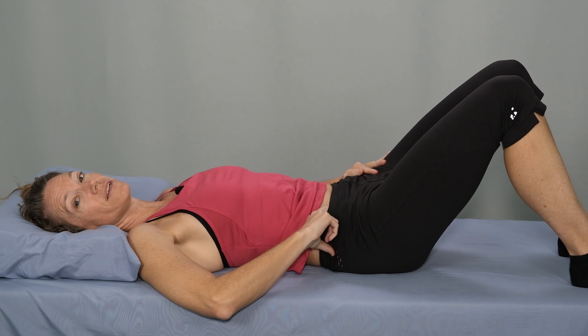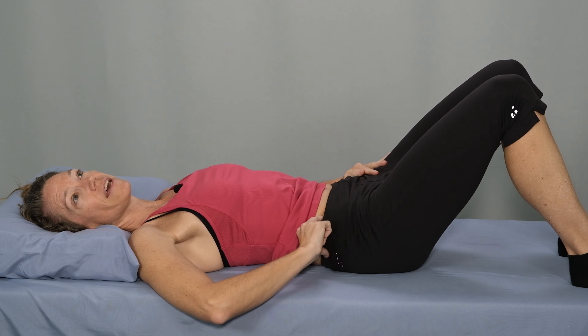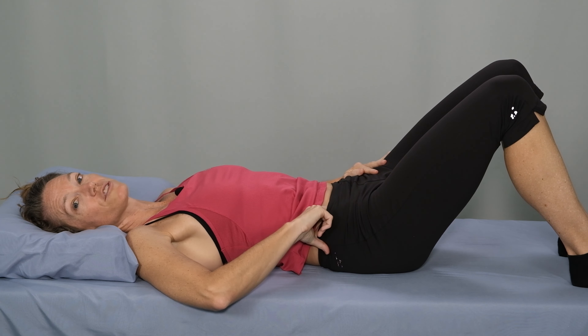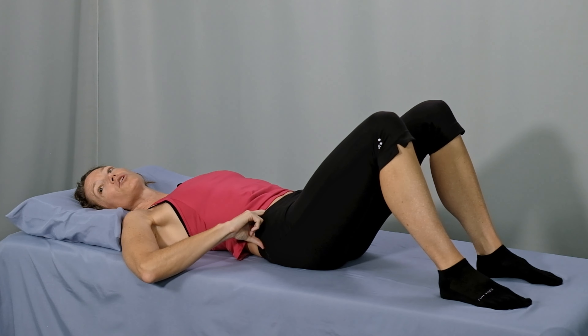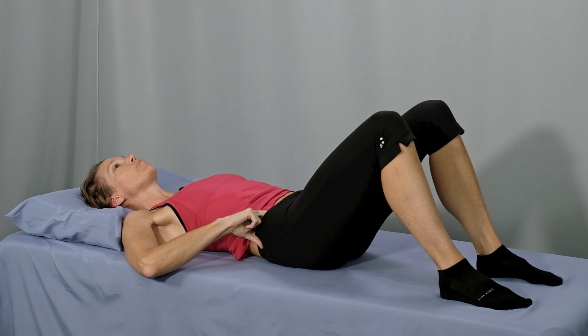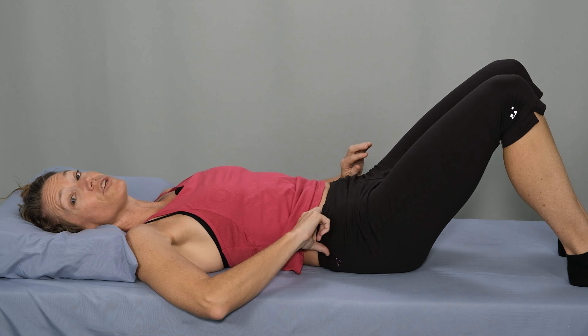Now let's do the passive release technique. Go ahead and run your fingers along the front of your pelvis and then gently dive deep down inside the pelvic ring until you find the psoas muscle. To double check you're in the right spot, gently lift the leg up an inch or two and then bring it back down. For the passive technique, with your fingers gently on the psoas muscle, we'll inhale through the nose, breathing fresh air right into the psoas muscle underneath the fingers. Keep the breath medium depth. And now as you exhale, gently press your fingers into the psoas muscle, imagining your fingers gently releasing, relaxing, and pressing out any tension or tightness being held there. Now relax the pressure with your fingers slightly so that you're barely touching the muscle.